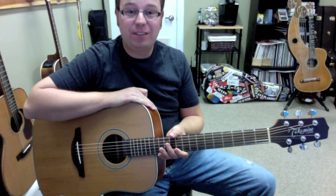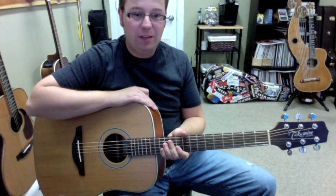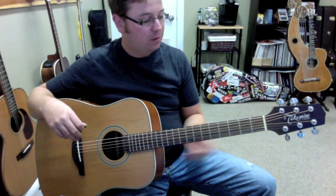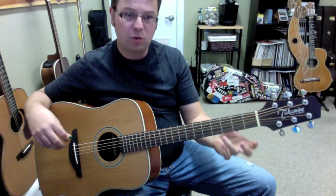Hey guys, I'm Lance Allen with Taka Mini Guitars, and this is one of my favorite G-Series guitars — it's the GS-330S acoustic guitar. It's got a solid cedar top, NATO back and sides, a mahogany neck with a rosewood fingerboard, and geared tuners.